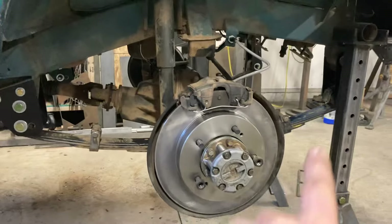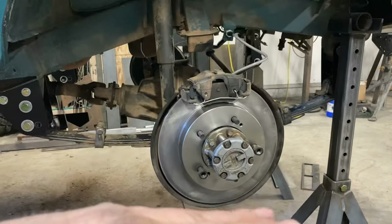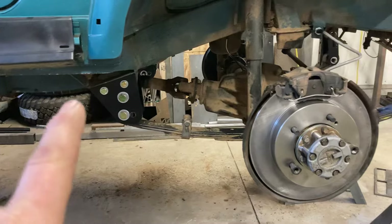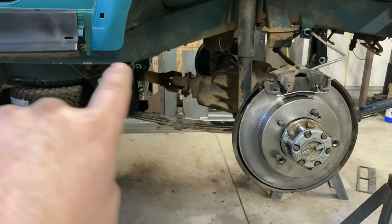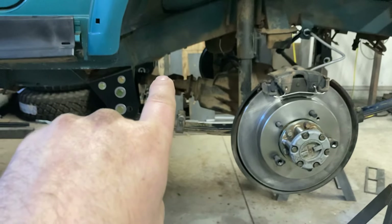So I don't like lift shackles by themselves because they take away that caster angle. The drop is equal on both sides, so everything stays the same. And it also keeps your driveline angles more correct.